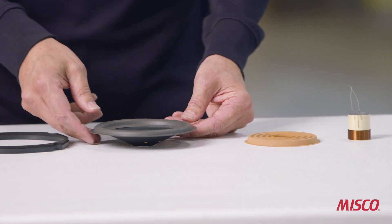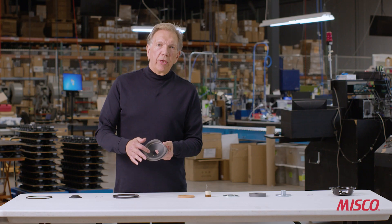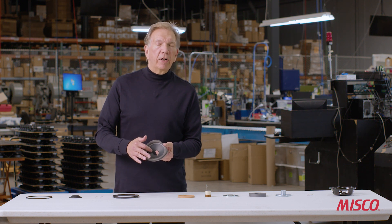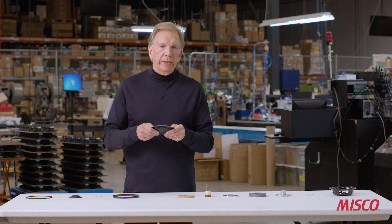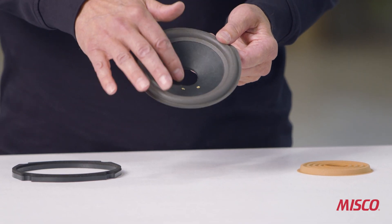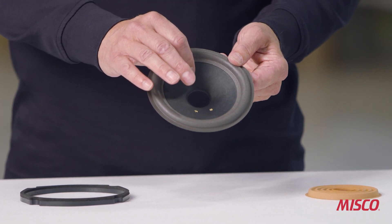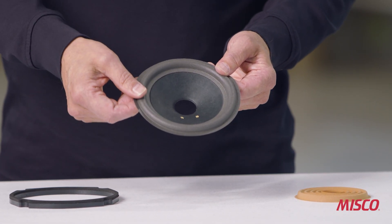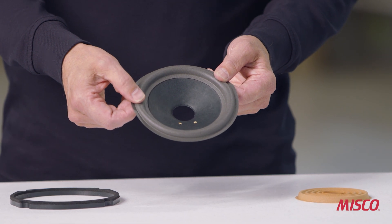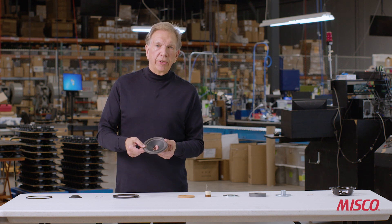Our next part is the cone. This is actually made out of two pieces: there's a craft paper body — a combination of craft paper and abaca fiber — it's very stiff so it won't flex during operation. The second part of the cone is the surround. This particular cone uses a polyether foam material which is very compliant but also very light, so we're balancing out the moving mass of the driver — we want more mass in the body and less in the surround.